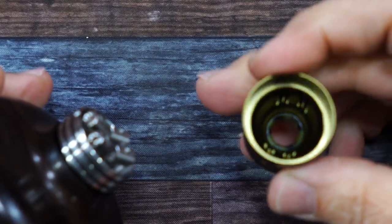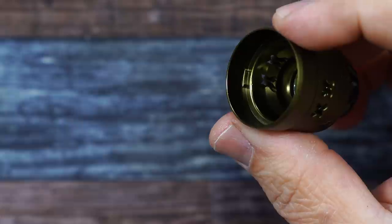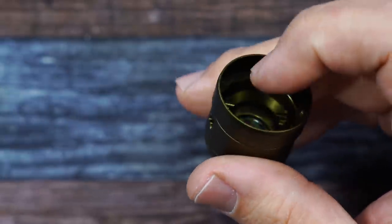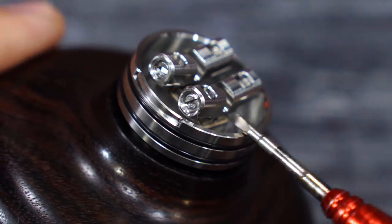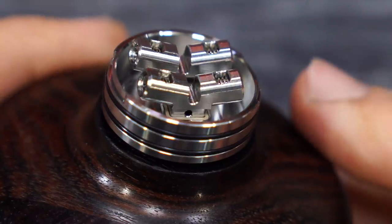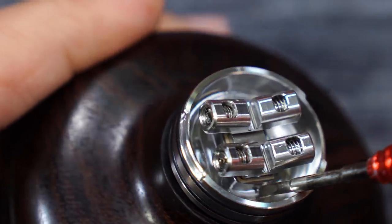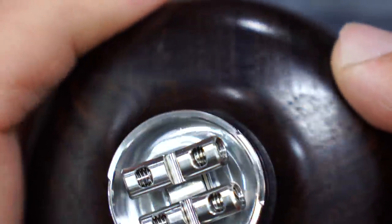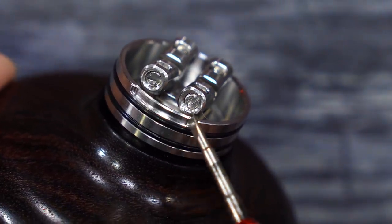Pop the cap off — there's the inside. You can see on both sides the tabs that it locks into, and it can swivel inside to adjust the airflow. There's the build deck — the rabbit ear style build deck with flat head screws. The juice well is about 6.5 millimeters deep. That little hole is where the squonking action happens — liquid feeds right inside. There's also another hole on the other side.